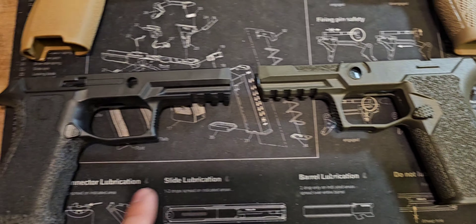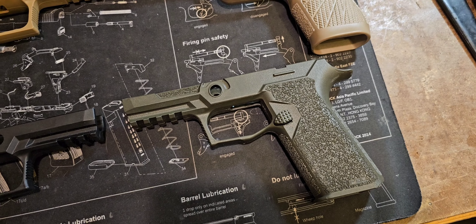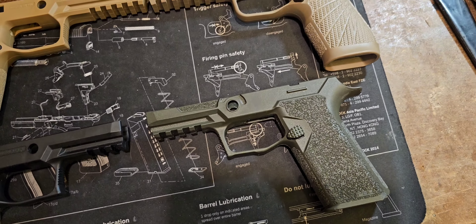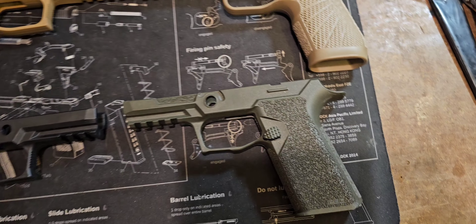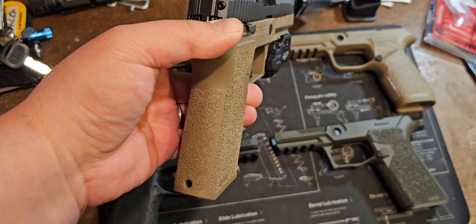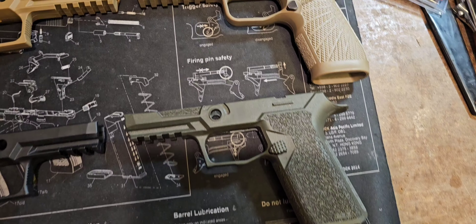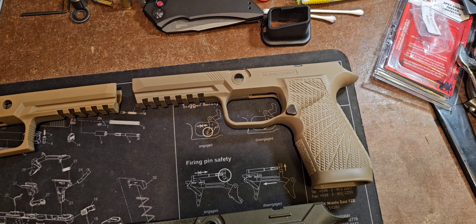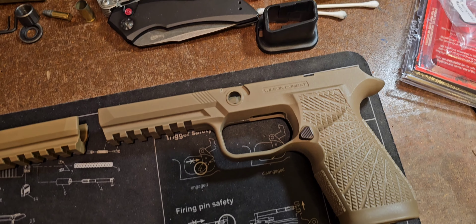These are the Polymer 80 grip frames. I do like the styling here. I do like the bigger mag release button. It is different — you can't interchange it with the SIG; it's a different shape and design. They kind of go after the Glock style where it slides through with that single wire spring that holds it in place. They are undercut pretty high and deep. They give you a little extra undercut, you get a good grip on it, and there's a little stippling for your thumb depending on your grip.